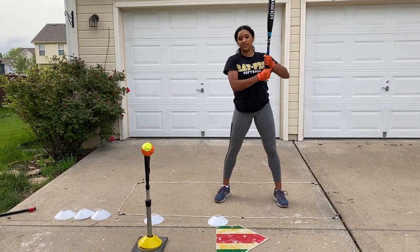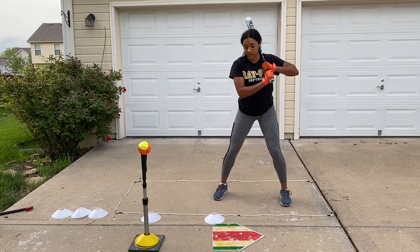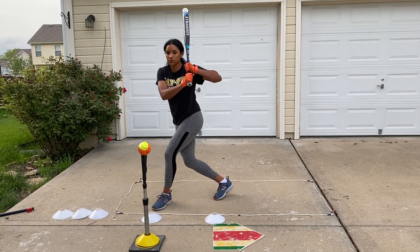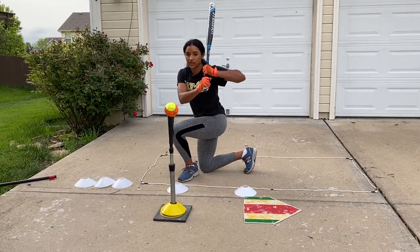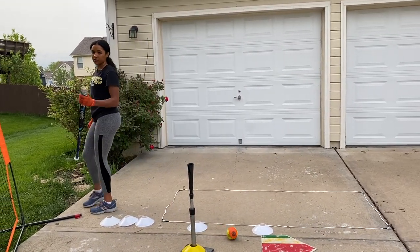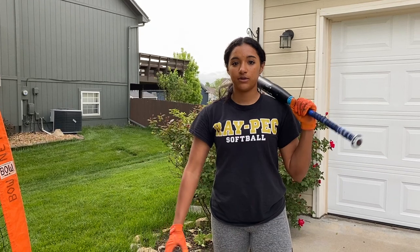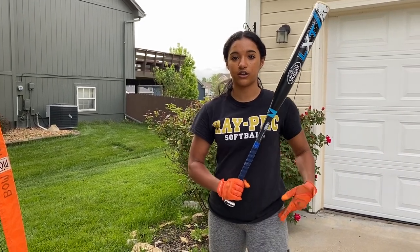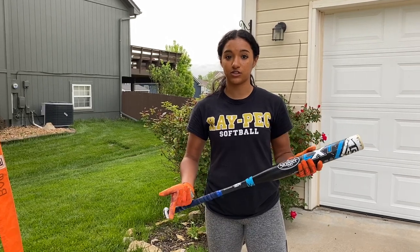The next drill is going to be called the knee-down crossover drill. It's kind of like the last one — you're going to start at Tennessee, crossover to Louisiana, and then go down on your knee like this, back up, line drive, take a couple steps all the way through Missouri, Kansas, and Nebraska. Remember, on a hard slap and power slap our footwork is going to be slower through the box because we really want to load and get that power in our hip when we're hitting. On a soft slap it'll be faster because we're just trying to tap and go to get to first base as soon as possible.